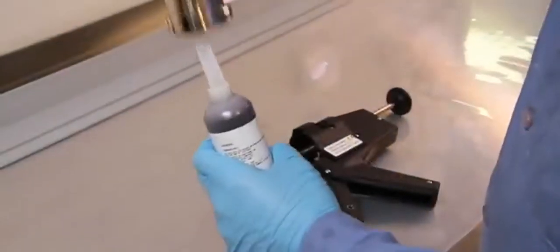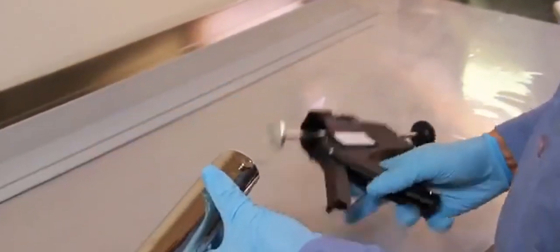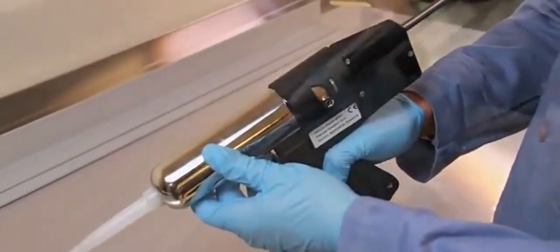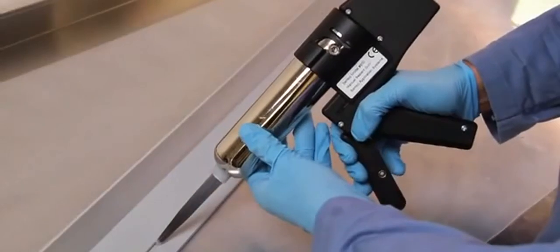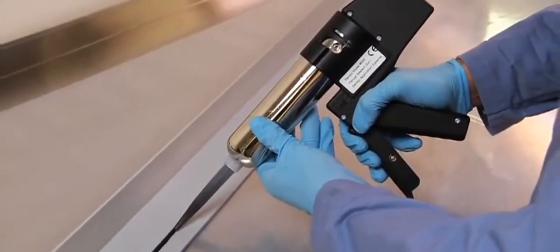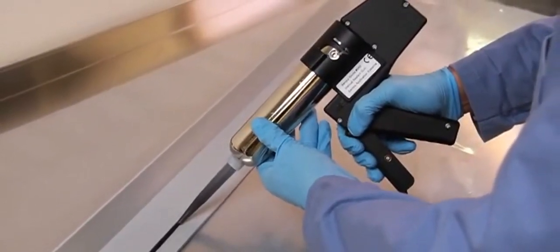To begin dispensing material from this gun, insert the Semco cartridge or Semkit into the retainer and install into the Semco 950 dispensing gun by engaging the ears of the retainer into the bracket. Begin dispensing material from the Semco 950 dispensing gun. This model has an ergonomic design intended to reduce strain on the operator's hands with a mechanically assisted trigger.